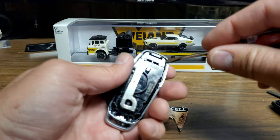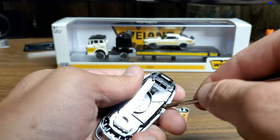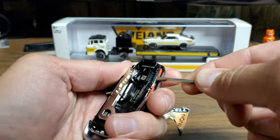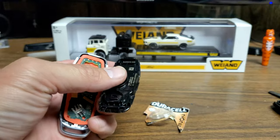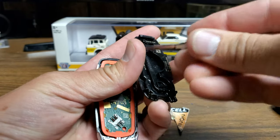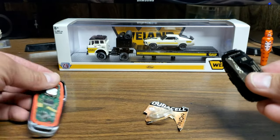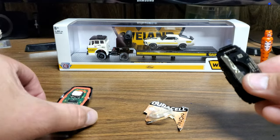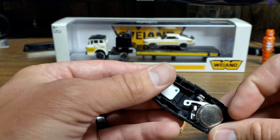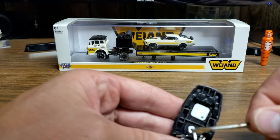Next, take your screwdriver and put it up in the corner here and start popping this off. Once it pops out like so, you can put the key back in there. If that falls out, make sure you put it under that lip right there first. Then set this piece off to the side, because the batteries are actually on the inside of this piece — and there are two of them.